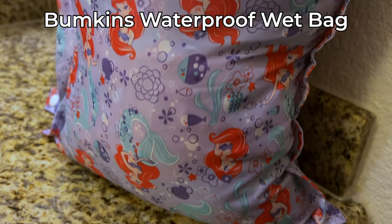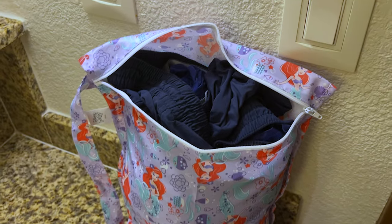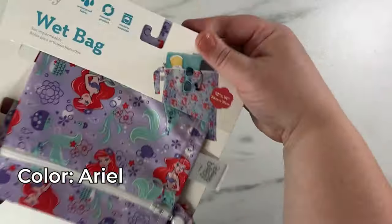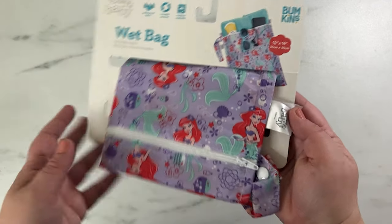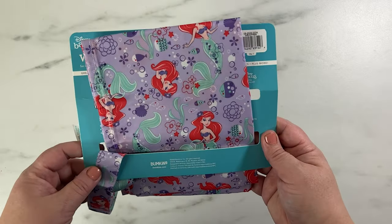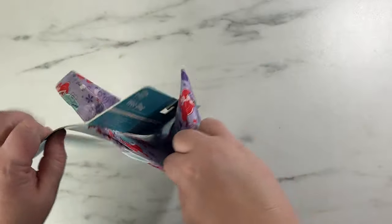I love this Bumpkins waterproof wet bag. It's a reusable wet bag that you can use for travel, the beach, the pool. We bought ours in the aerial pattern because we were taking it to Disney World, and I was planning to use it for the pool and anytime we got wet and didn't want to stay in our wet clothes, but didn't have a hotel room because there were two days where we weren't going to have that option.